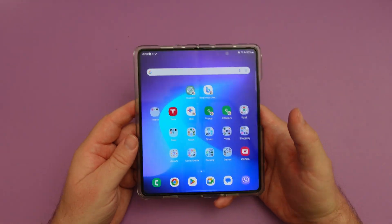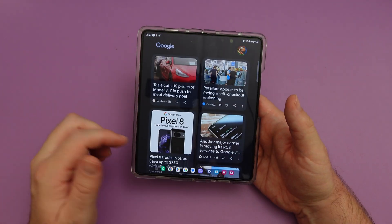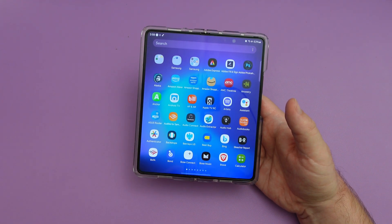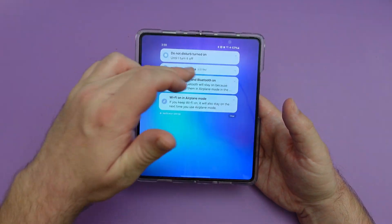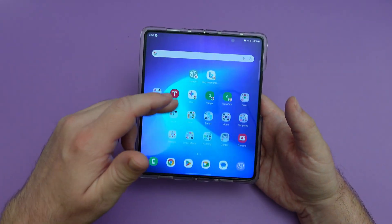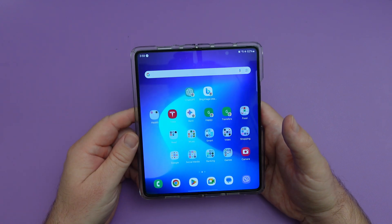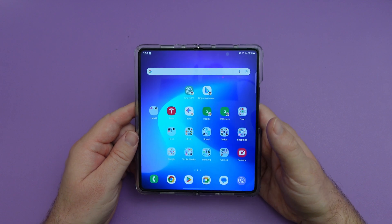That's pretty much it. I've been using this for about six hours or so and it's been very good — it feels smooth, no issues at all, enjoying it very much. If you want to download it, go to the Samsung Members app, look at the top, swipe through and look for One UI 6 for Galaxy Z Fold 5. Thanks for watching guys, have a great day.